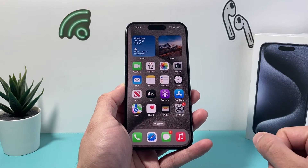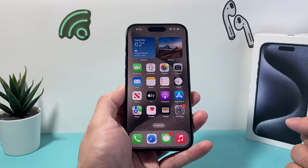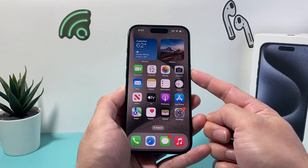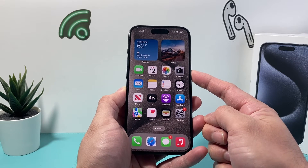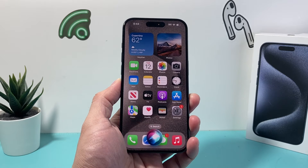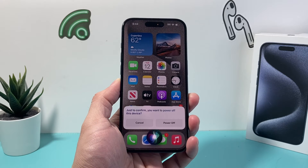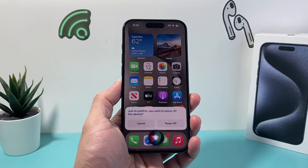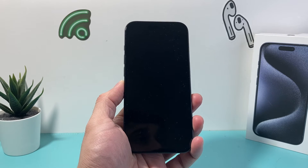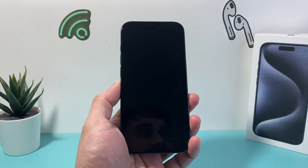A third method you can use is Siri. If you have Hey Siri enabled, or you can activate Siri by pressing and holding the side button until Siri activates. Then say: 'Hey Siri, power down.' And as you can see, Siri can also turn off your iPhone just like that.